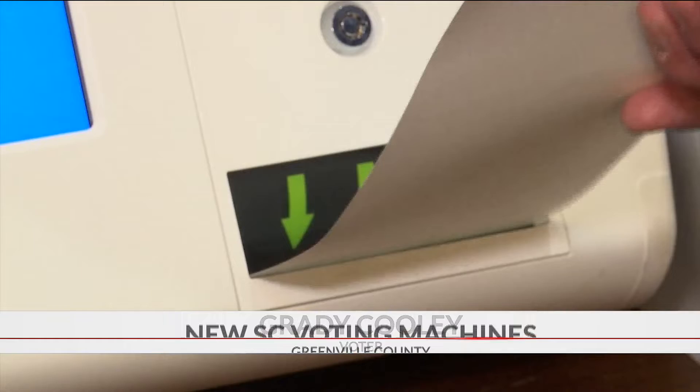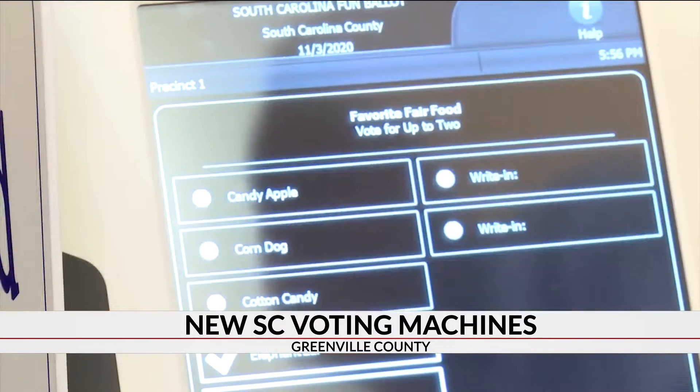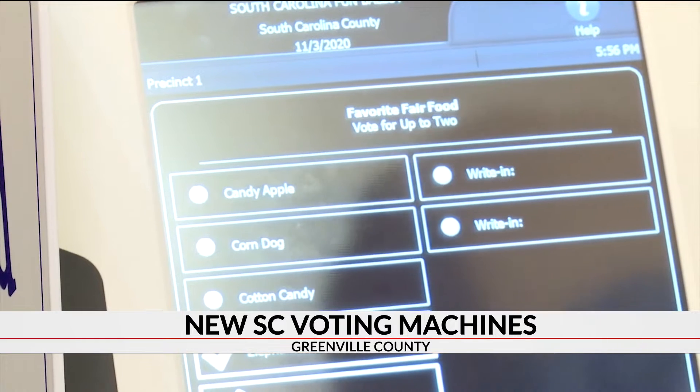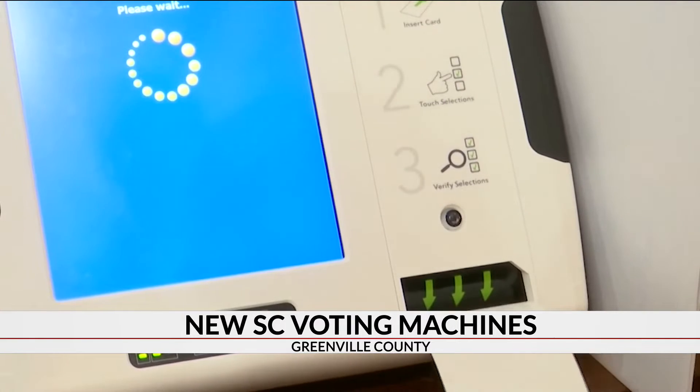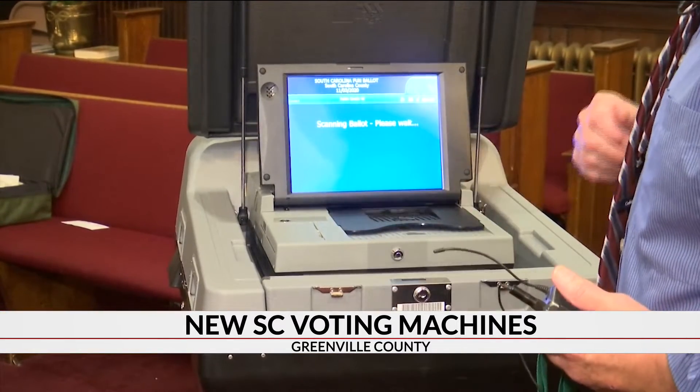The biggest change: the new machines operate using a paper ballot. Voters will put those ballots into the new machines. After voters make their selection, the machine will print out the paper ballot. Voters then take the paper ballot, scan it, and formally submit their vote.